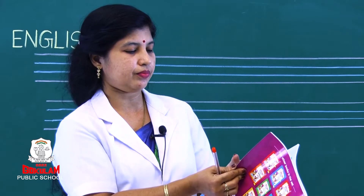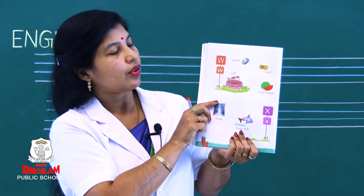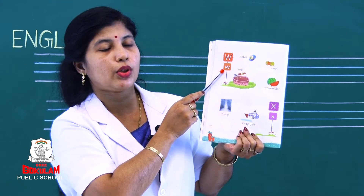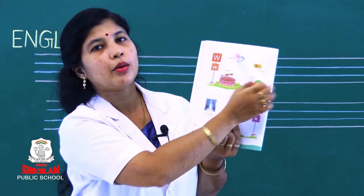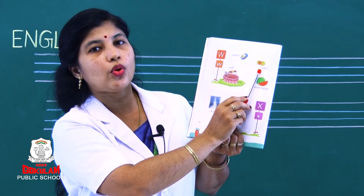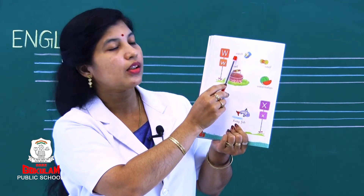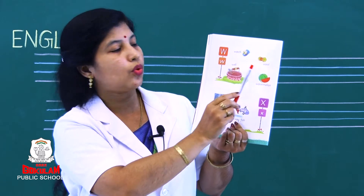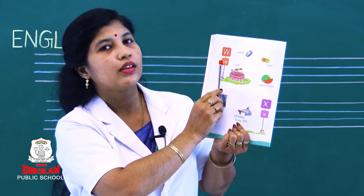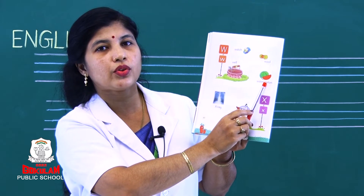Now turn to the next page. Which letter is this, children? This is capital letter W and this is small letter W. Now see the pictures. What is this? Watch, wool, well, watermelon. Repeat — watch, wool, well, watermelon. What is the sound of letter W? Yes — watch, wool, well, watermelon. Are you able to say, children? Yes.